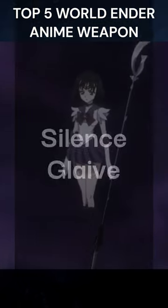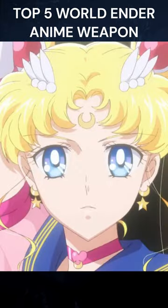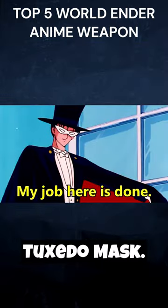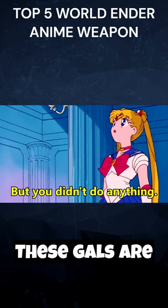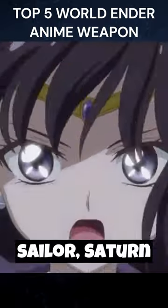Top 4: The Silence Glaive from anime Sailor Moon. Sailor Moon might give off vibes of cute magical girls, but hold your tuxedo mask — these gals are as tough as they come. Enter the Silence Glaive, Sailor Saturn's weapon of choice.